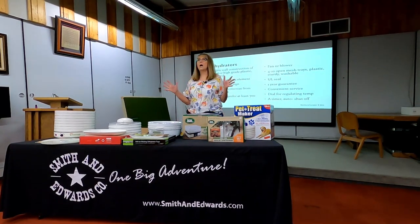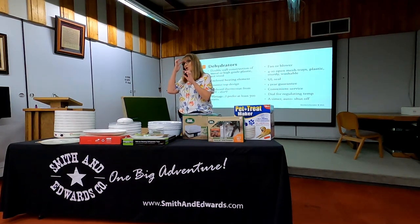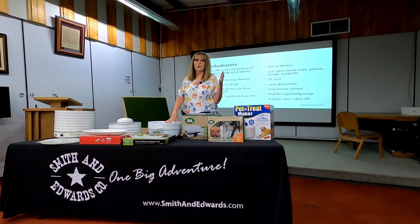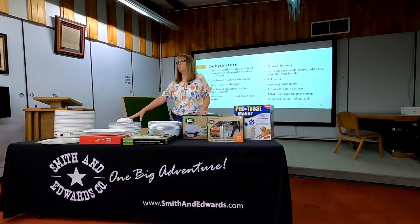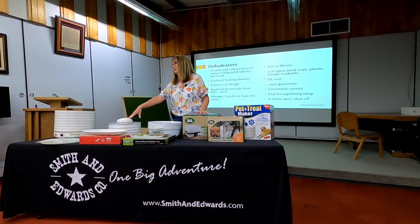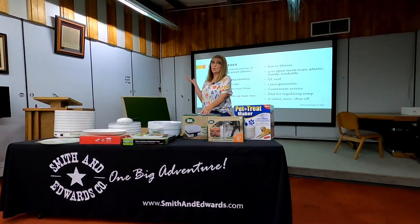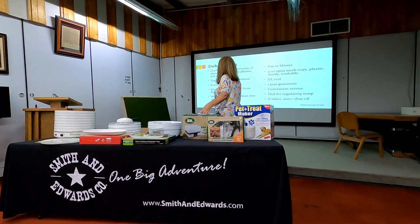Enclosed heating element: almost all of them now don't have an exposed heating element. That isn't the case on older ones. So when you're at a garage sale, don't be surprised if you see an older dehydrator with an exposed heating element — that's a safety concern for burns and touching. All of the newer ones have a protective cover screen or plate over the heating element.